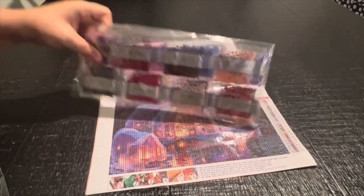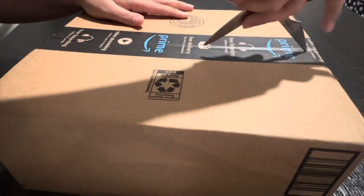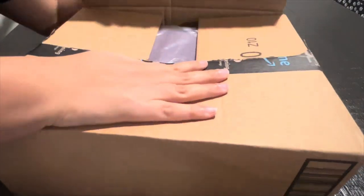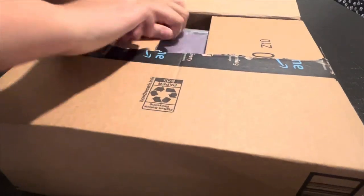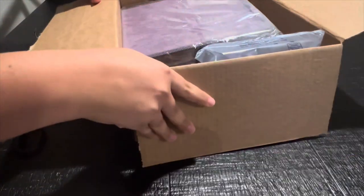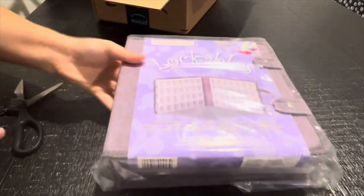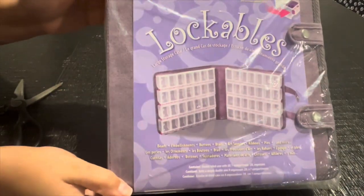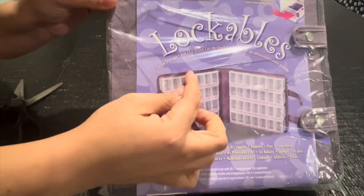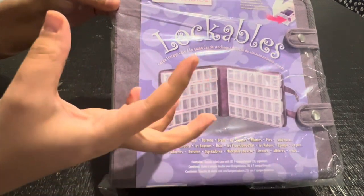Last and most exciting, I got myself a storage system - a sword sister. You guys know I like the Elizabeth Ward style, but I've seen Fifth Crafts made one and I wanted to try it. I've seen people use this and apparently the size of each compartment is really good and it fits a lot of drills.